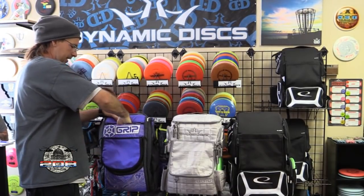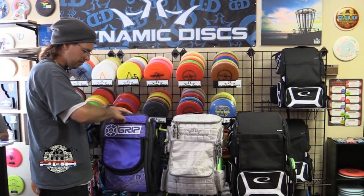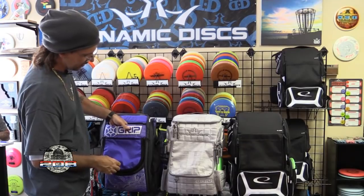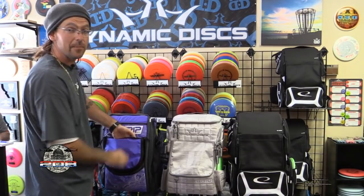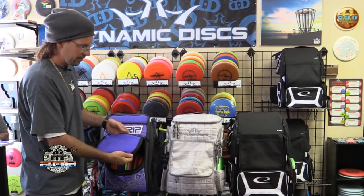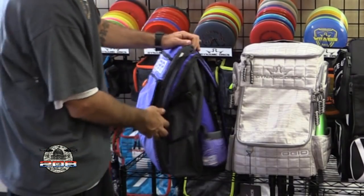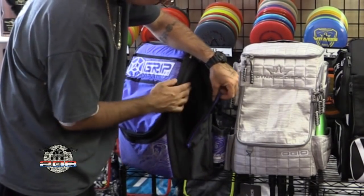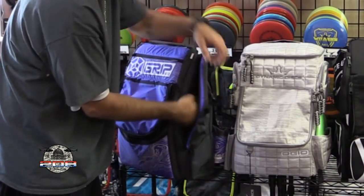There's a valuables pocket up in here — actually labeled 'valuables pocket' — with a couple of sub-pockets inside for a cell phone and other items. Right down here there's an additional pocket, good for a scorecard or cell phone. On the side you've got pencil pockets up top, a side pocket with more sub-pockets inside — two little pockets for extra items — and then a large side pocket.